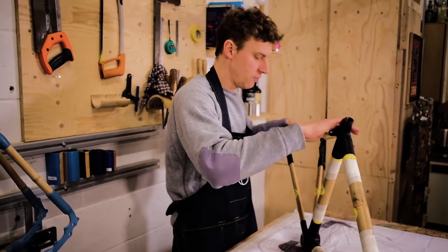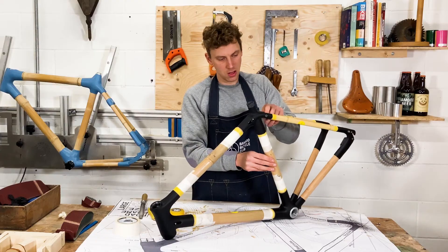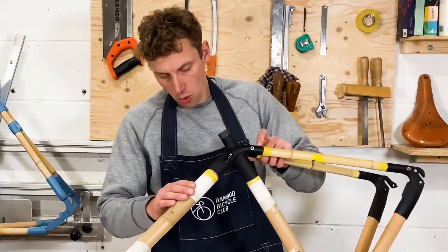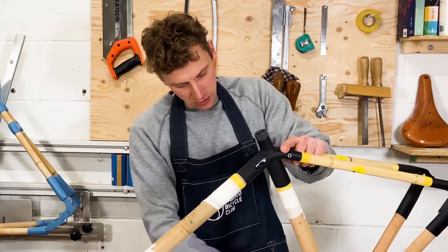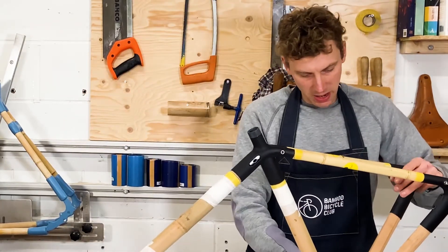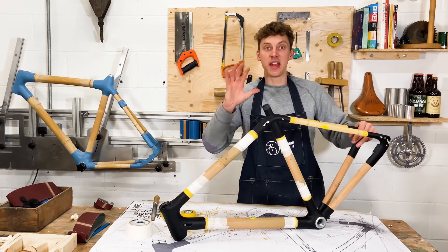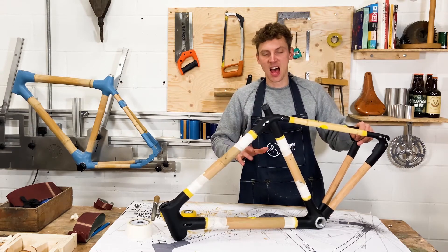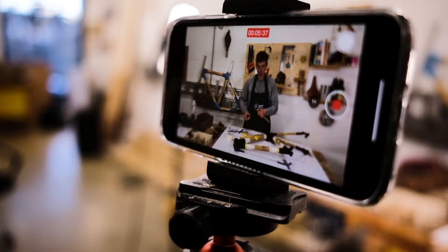Everything is fitting together and the rough shape of the frame is there. All I'm going to do now is just clean up some of these edges and get them a little bit neater. The next video is going to be all about how you glue the frame up and make it super strong.